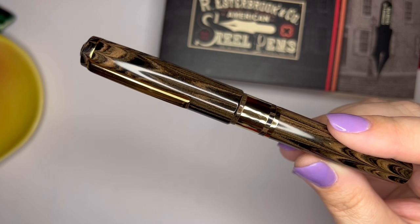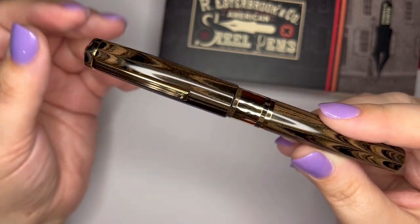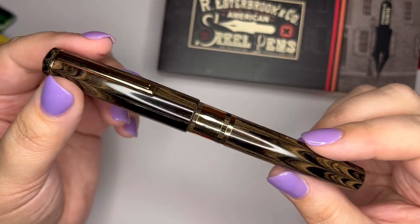So here is the Esterbrook Model J. There was an original Esterbrook J many years ago, and the JR I think was supposed to be modeled after that. I did not do my due diligence to see whether this one looks like the old J or not.